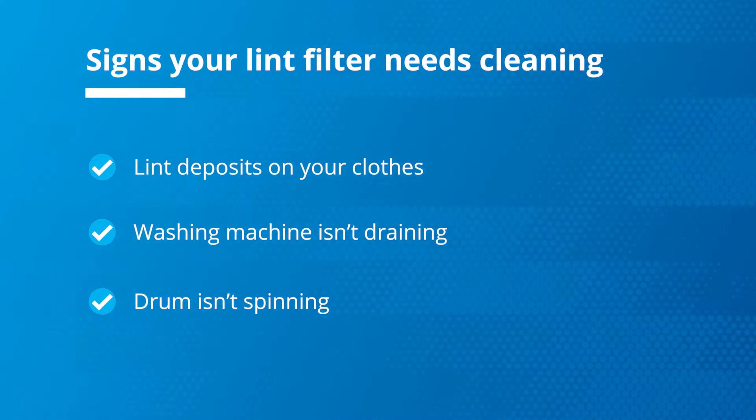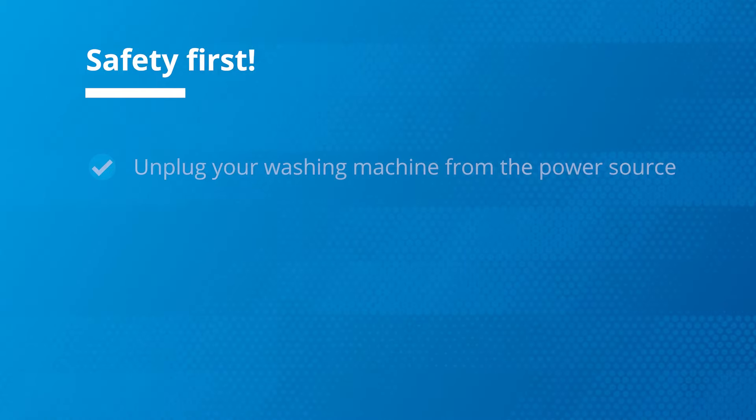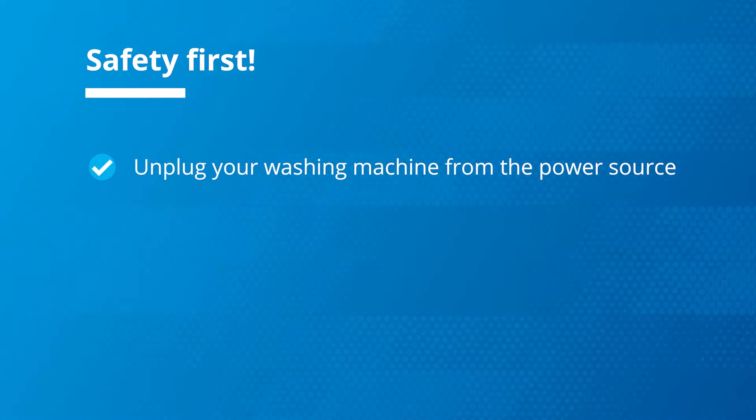Just like your other home appliances, your washing machine needs care and attention to operate efficiently. Before we start, let's go through some safety tips. Always unplug your washing machine from the power source before any repair or maintenance work.